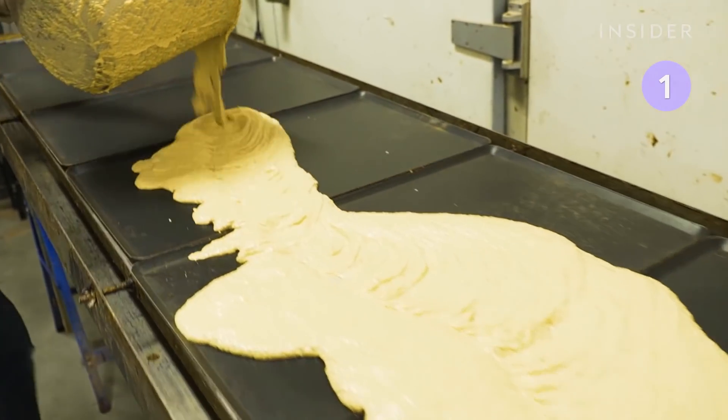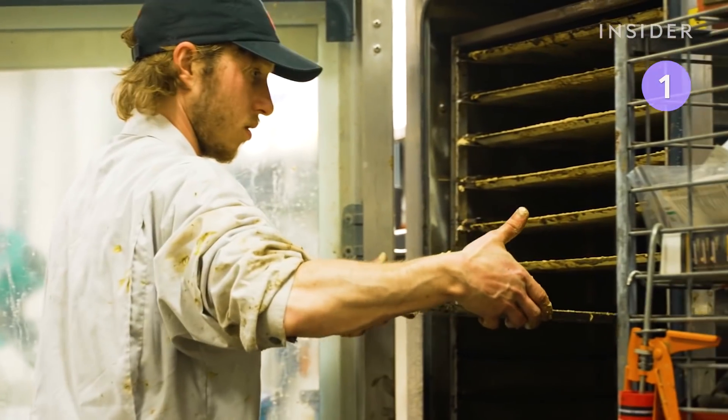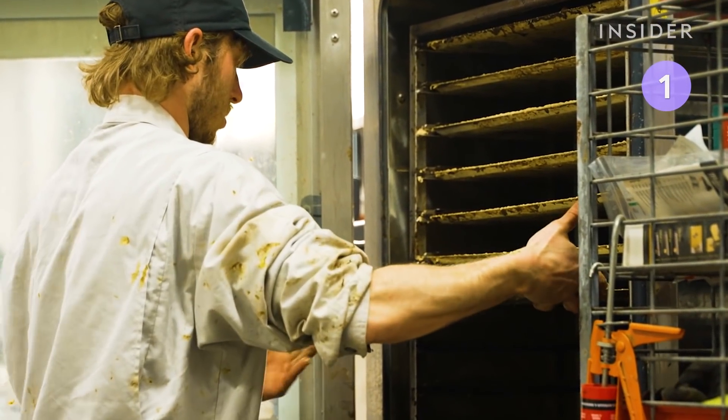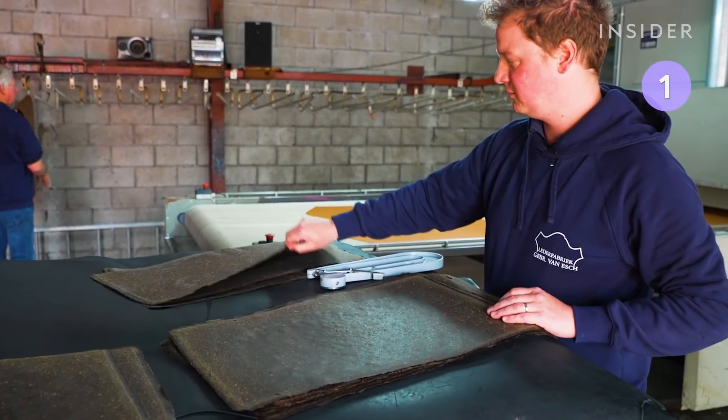The mixture is poured onto metal baking trays and smoothed out to create an even thickness. Then the trays go into a dehydrator overnight. Next, the sheets go to a leather finishing facility to be coated in a protective glaze.